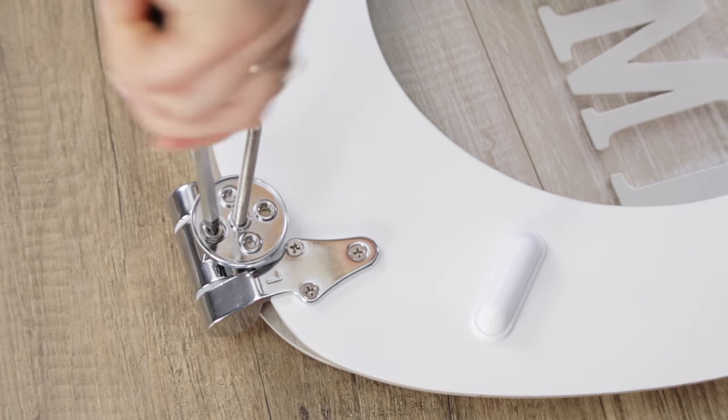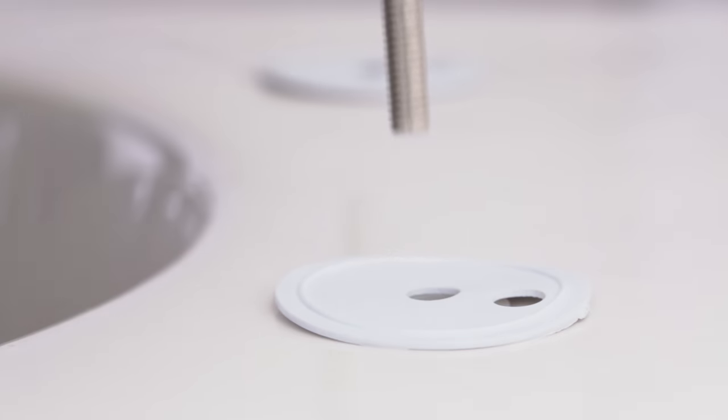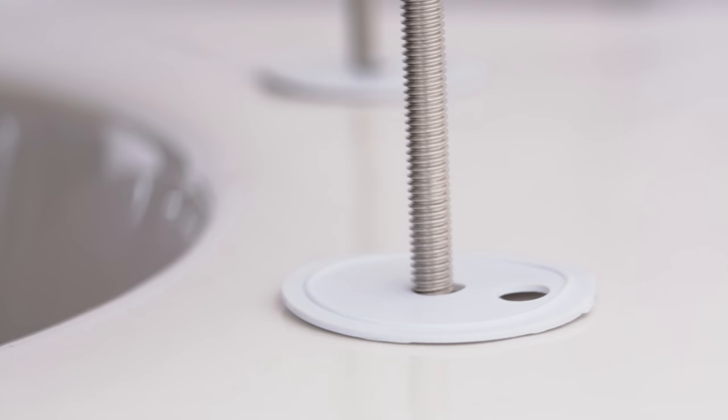It's important to tighten the screw again in the hinge so that the seat has a firm hold on the toilet bowl. Then fit the toilet seat onto your toilet bowl.